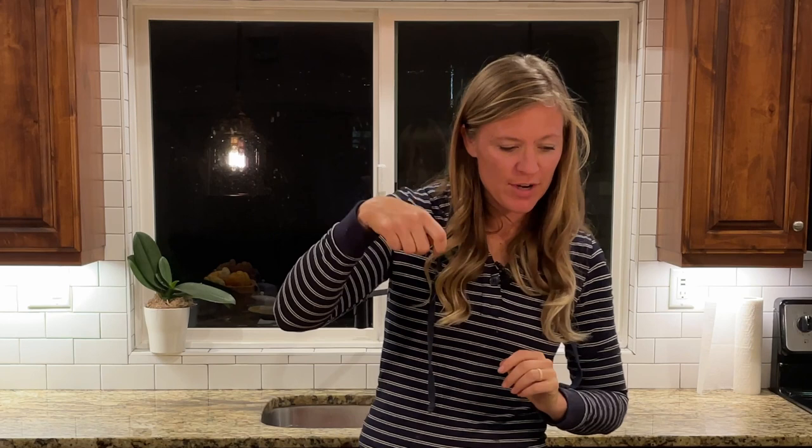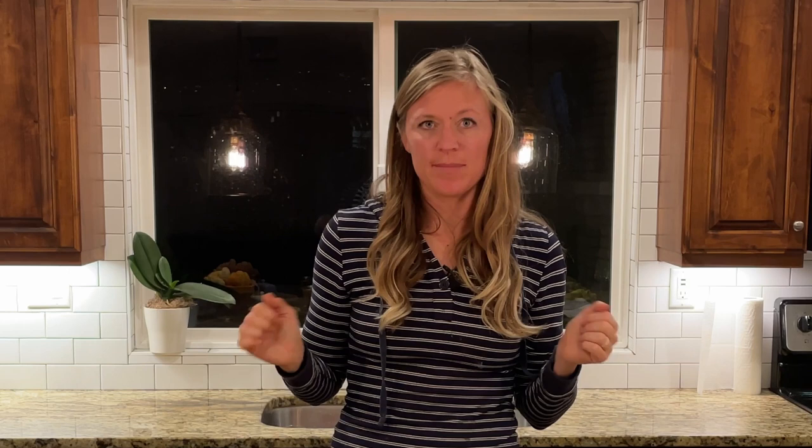Let's put them in the oven. I'm going to cook them until there is no longer any liquid when I put a fork into it - it takes anywhere from 40 minutes to an hour, sometimes shorter. Just keep an eye on it and I'll let you know how long it took me.